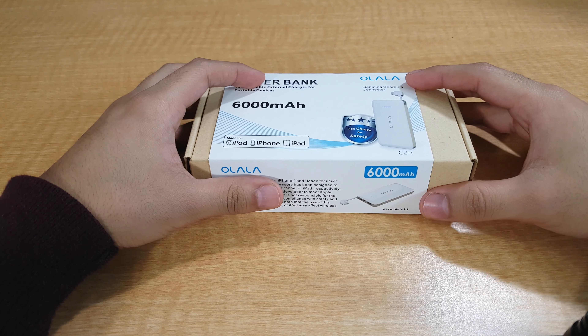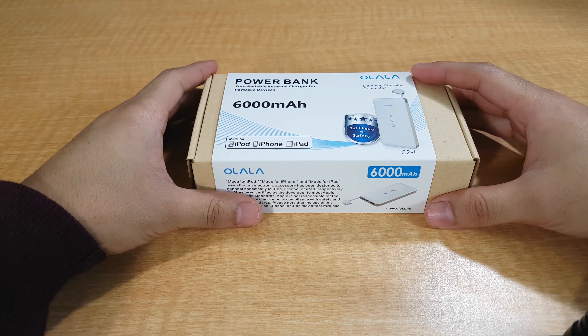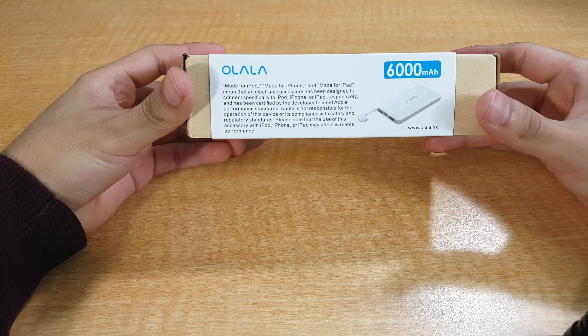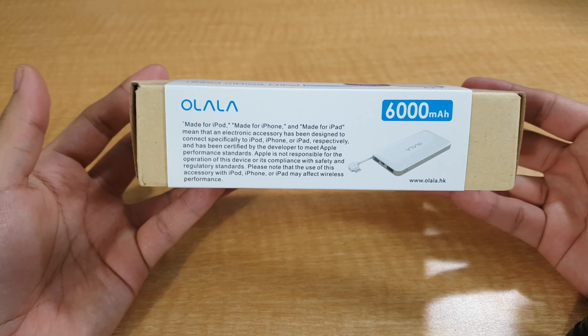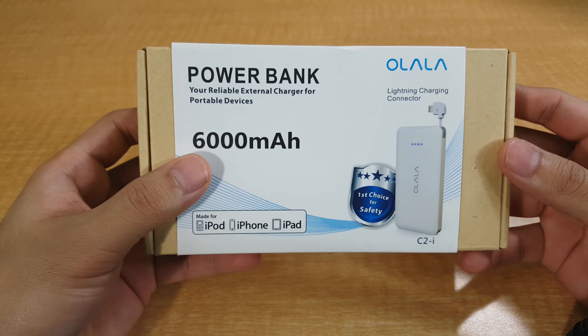The Ulala Powerbank is an electronic accessory that has been designed to connect specifically to iOS devices. And it has been certified by the developer to meet Apple performance standards. Let's take a look at the box where this device came in.